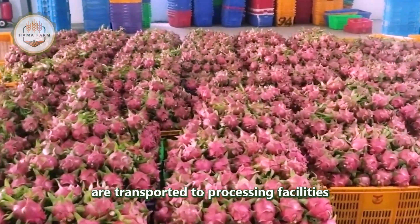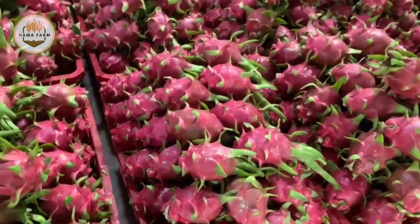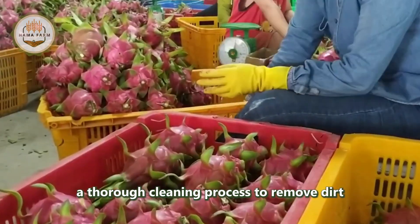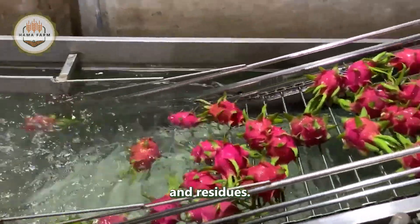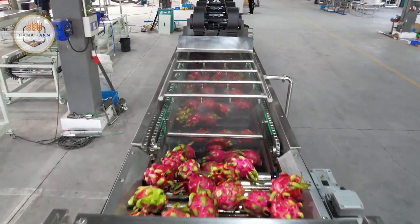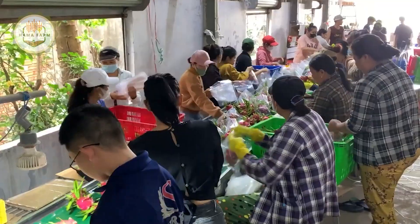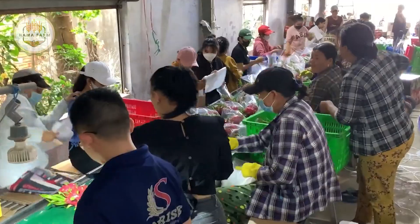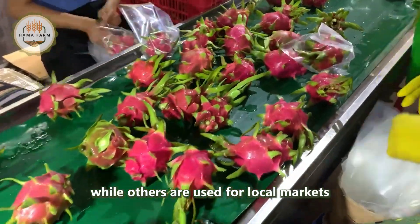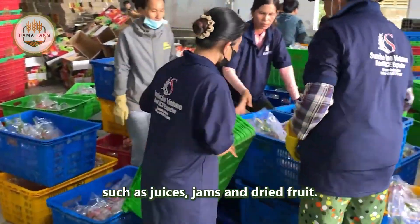Once harvested, dragon fruits are transported to processing facilities for sorting and grading. In the factory, the fruits undergo a thorough cleaning process to remove dirt and residues. They are then sorted based on size, color, and quality. The highest quality fruits are selected for export, while others are used for local markets or processed into various products such as juices, jams, and dried fruit.